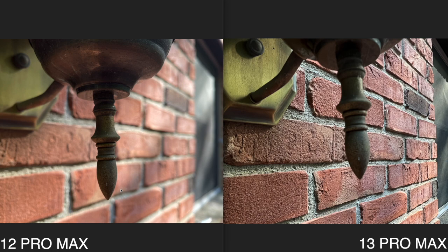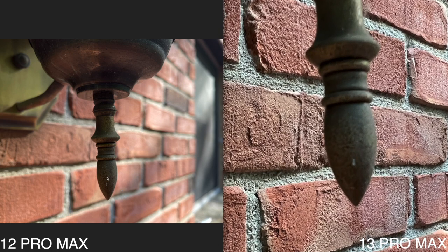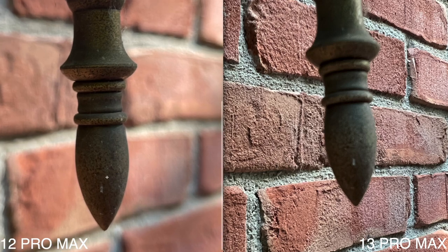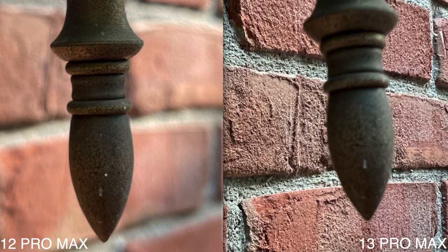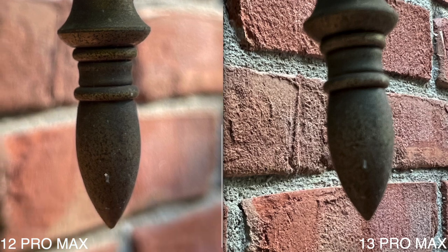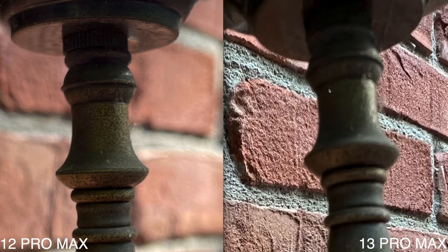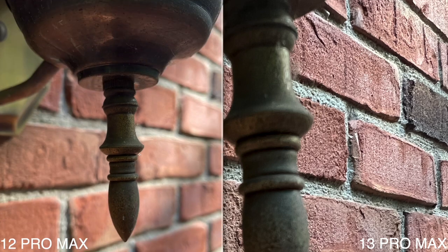This next photo is interesting — for some reason the iPhone 13 Pro Max just would not focus on this specific spot no matter how many times I tried. So this one is kind of a wash, which is a shame because it's one of my favorite comparison shots. I do remember experiencing some really weird tap-to-focus issues on the 13 Pro Max.